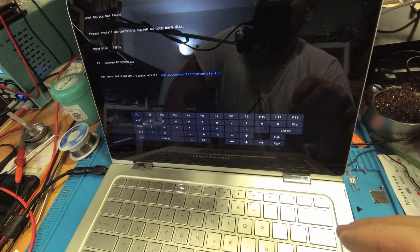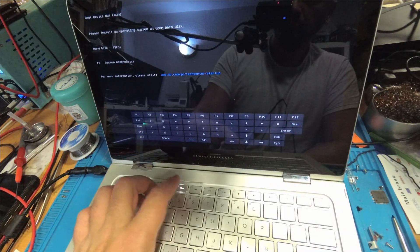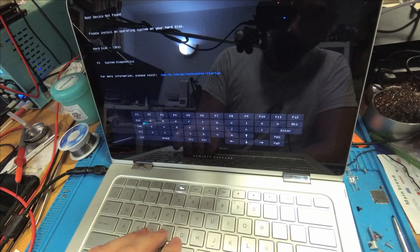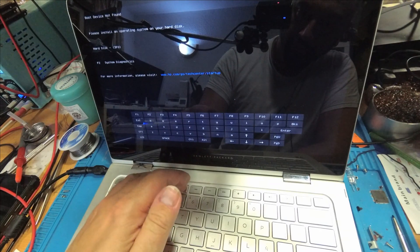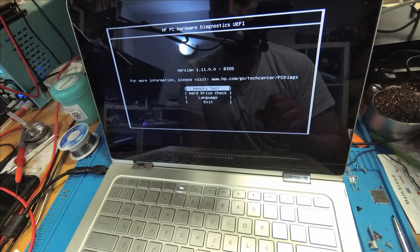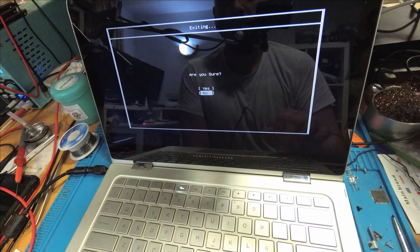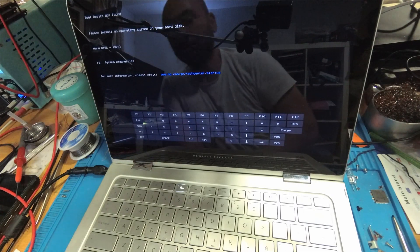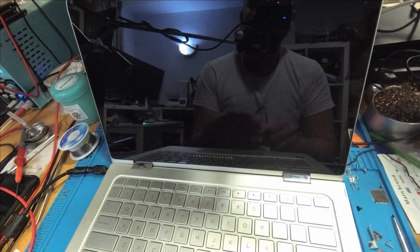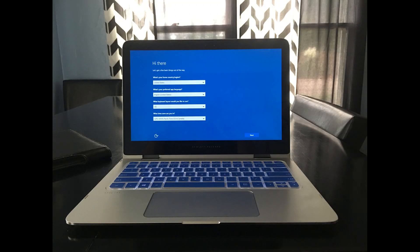So now you know what to do with your HP Spectre x360 if it doesn't charge and doesn't turn on. There's an 80 to 90 percent probability that something is wrong with its capacitors. I found information from forums, websites, and Telegram that in 80 percent of cases, those capacitors just burn out in the region I showed you on the motherboard. If you like this, please subscribe to my channel, ring the bell, push the like button, and see you in the next video. Thanks!